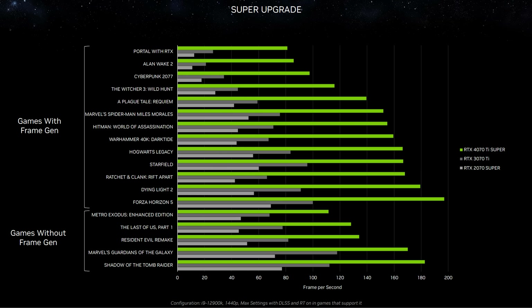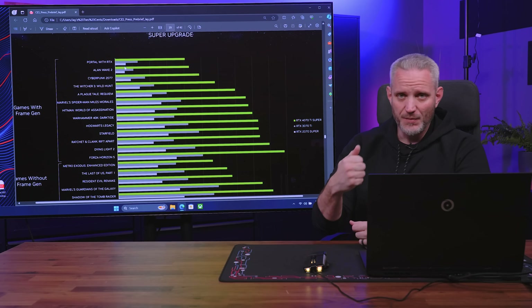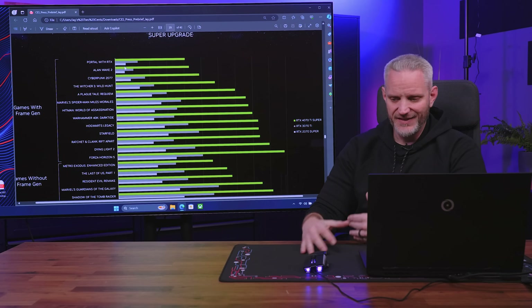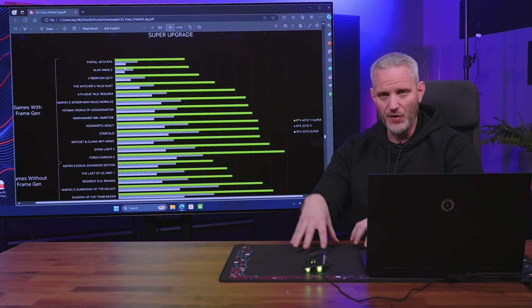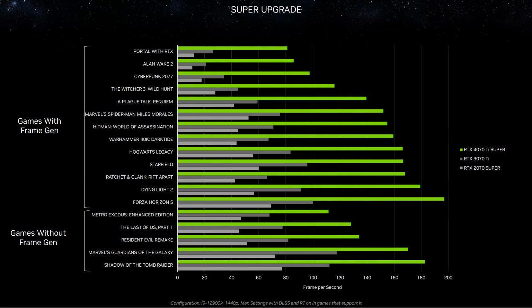The problem with frame gen being on is that some games, depending on how twitch-responsive they are, add a little bit of latency to your controller or mouse and keyboard input. A lot of people don't like to turn it on if ultra-low latency is important. That's why it's important to discuss performance with it off as well, because interpolation also adds latency depending on the title. Without frame gen, you can see there's still a bigger jump between the 3070 Ti and the 4070 Ti Super than there was between the 2070 Super and the 3070 Ti.